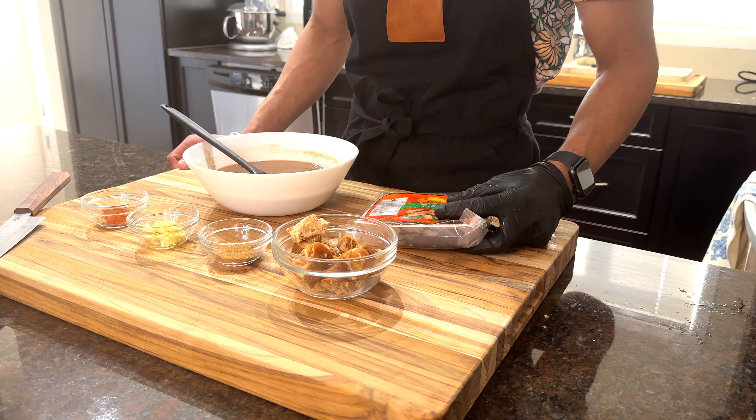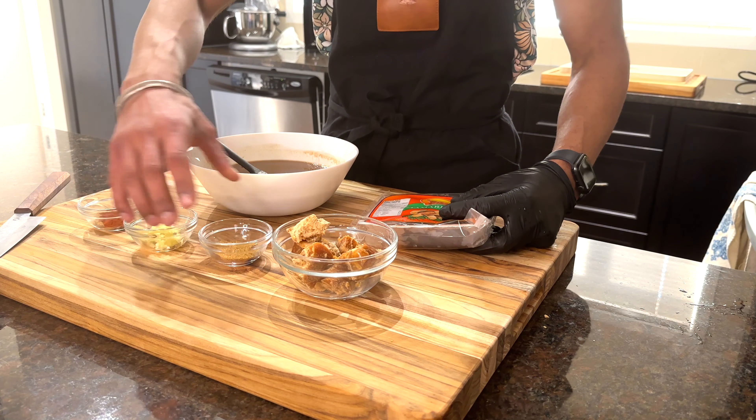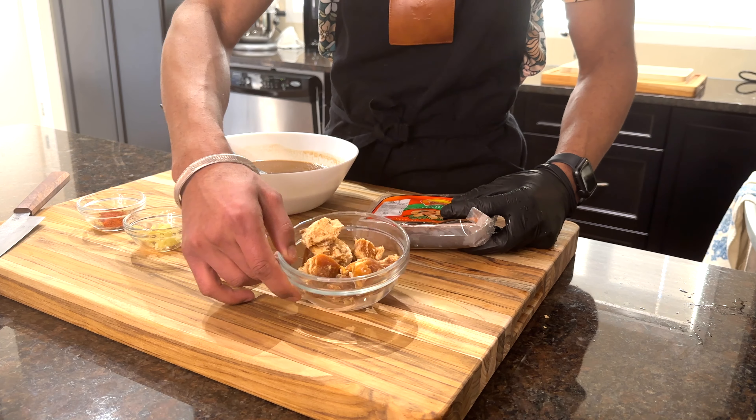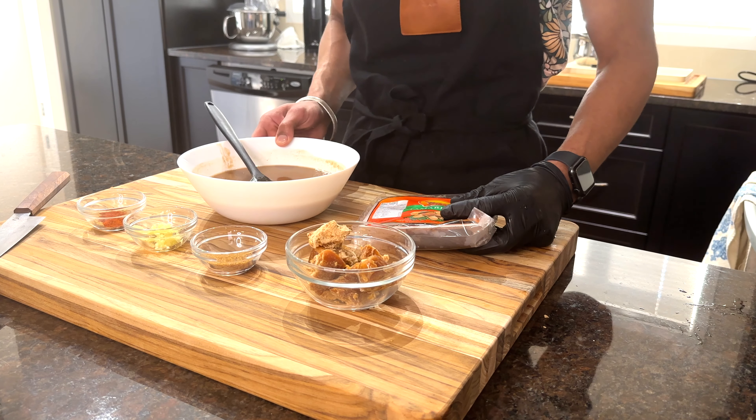The second chutney we need is tamarind orange chutney, for which we need tamarind, paprika, ginger, cumin, and jaggery. Always soak the tamarind for two hours and discard the pulp, as we just need the liquid.